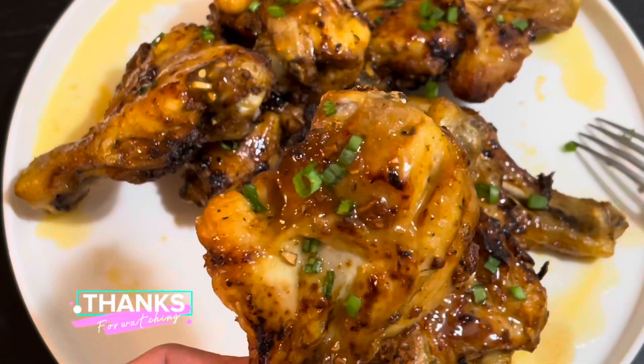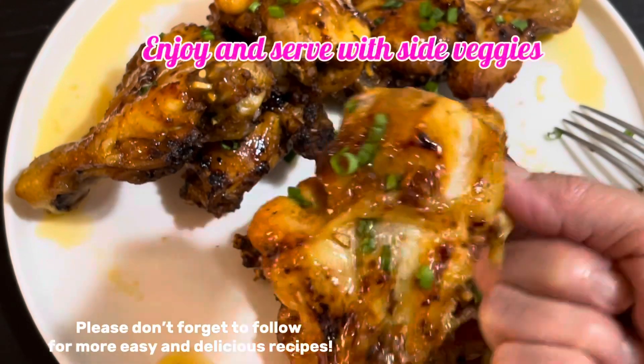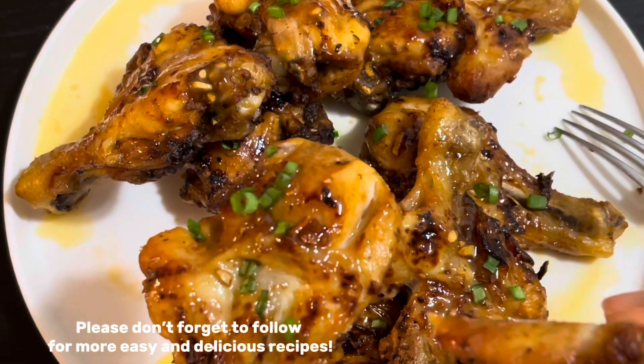Thanks for watching! Please don't forget to follow for more easy and delicious recipes.